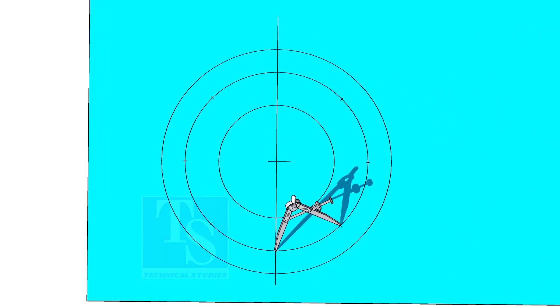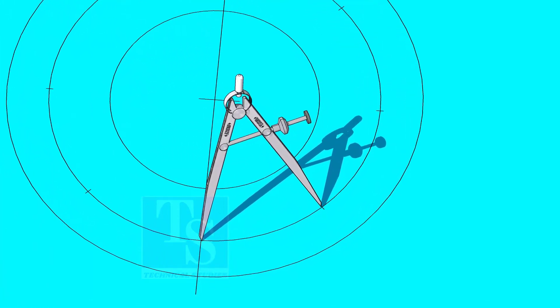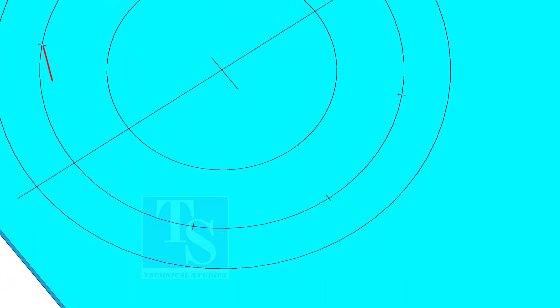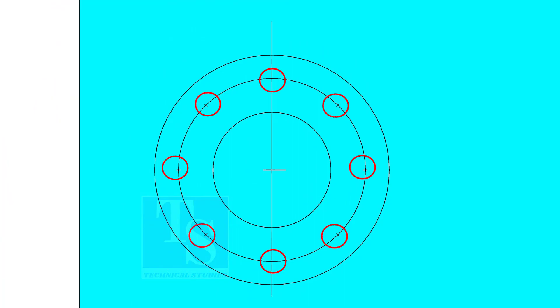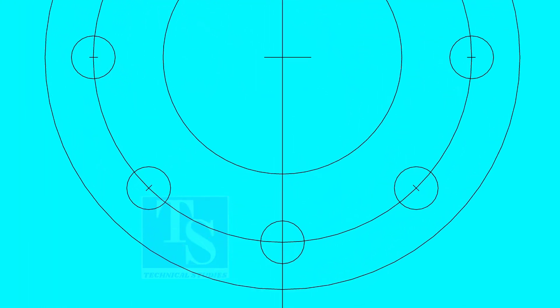Adjust the divider to 192.8 mm and divide the PCD into 8 parts. Dividing the circle is not an easy job — it requires good practice. Make sure the last segment is the same as the other segments. Punch mark all 8 divisions and draw circles of the diameter of the bolt holes if you are drilling the holes with a normal drill bit. Thank you for watching. We'll see you next time.